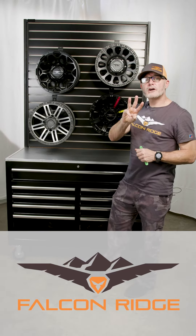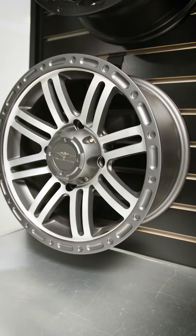First one here is our HC-8S, honeycomb eight spoke — that's a nice black color, really good looking wheel. Next one in our lineup is the SBL-8S, simulated beadlock eight spoke, in a nice silver color.